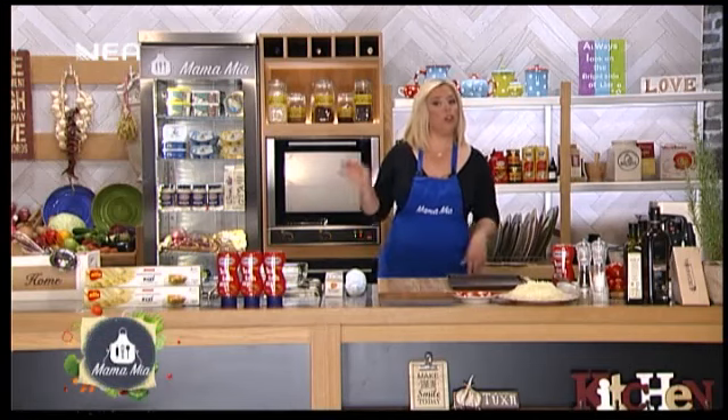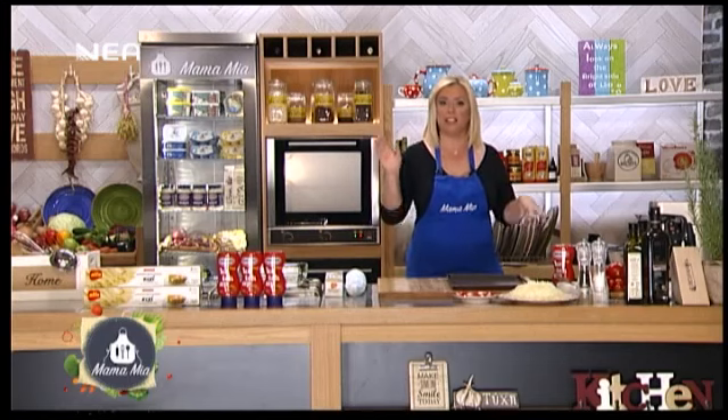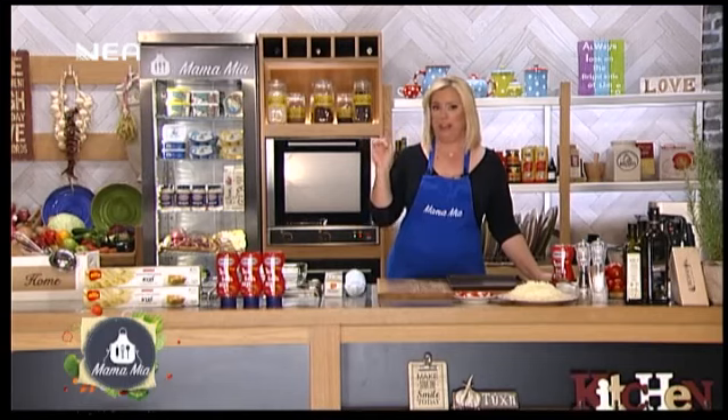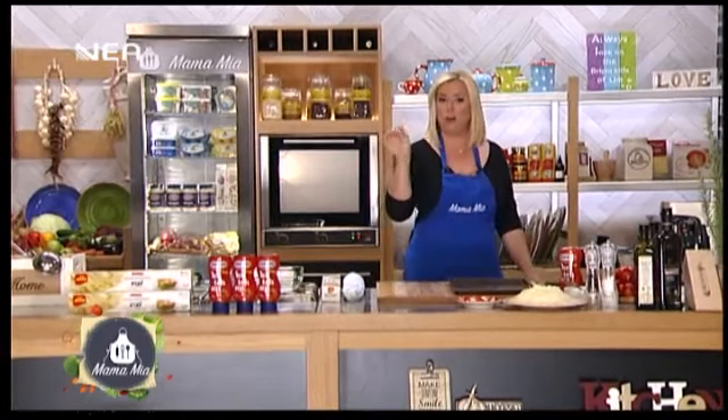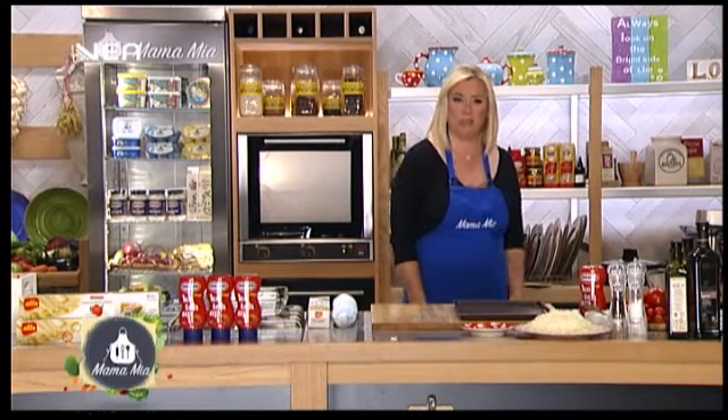Καλησπέρα σας! Είμαι η mama oikonomia σήμερα και σας έχω δύο πολύ ωραίες και οικονομικές συνταγές, γιατί κάθε Τετάρτη μαγειρεύουμε οικονομικά. Θα φτιάξουμε μια εκπληκτική ζαμπονοτυρόπιτα που κανένας δεν μπορεί να αντισταθεί, μόνο με 7 ευρώ, και θα φτιάξουμε και ένα ντοματόριζο — ένα πιάτο από τα πιο απλά της ελληνικής κουζίνας που είναι όμως τόσο νόστιμο.